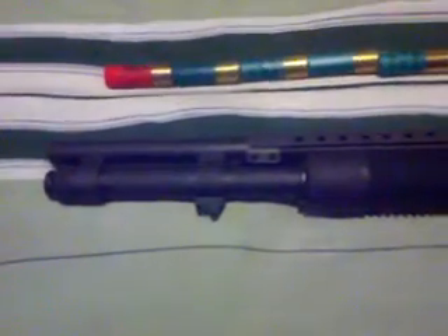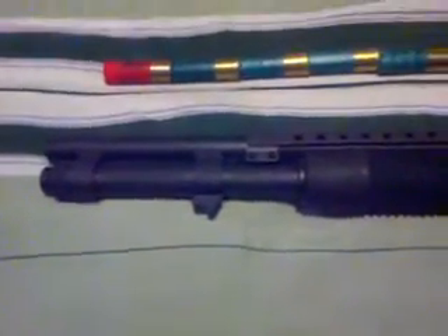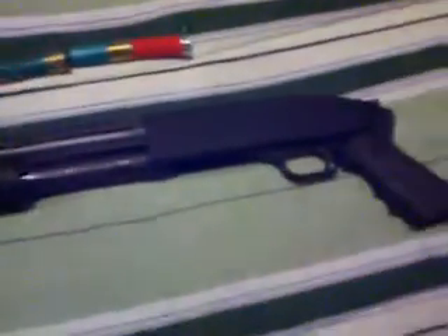What up YouTube, checking in, showing off my Mossberg 590 Pistol Grip Shotgun — just a quick sneak peek. It is a Pistol Grip, got a heat shield.